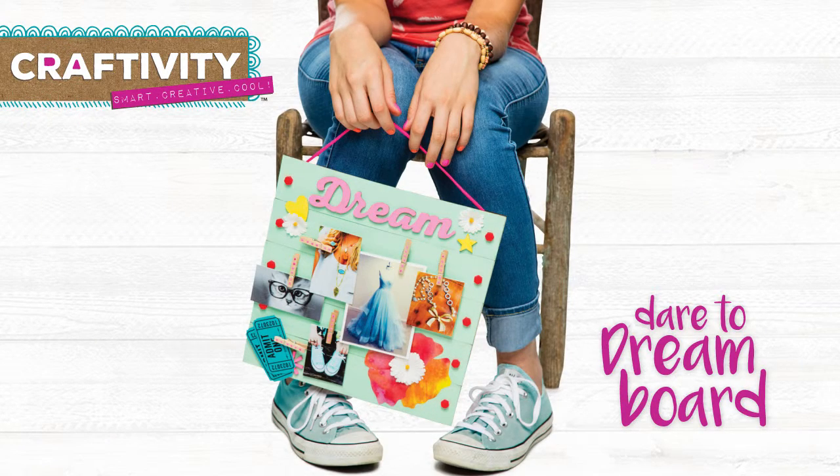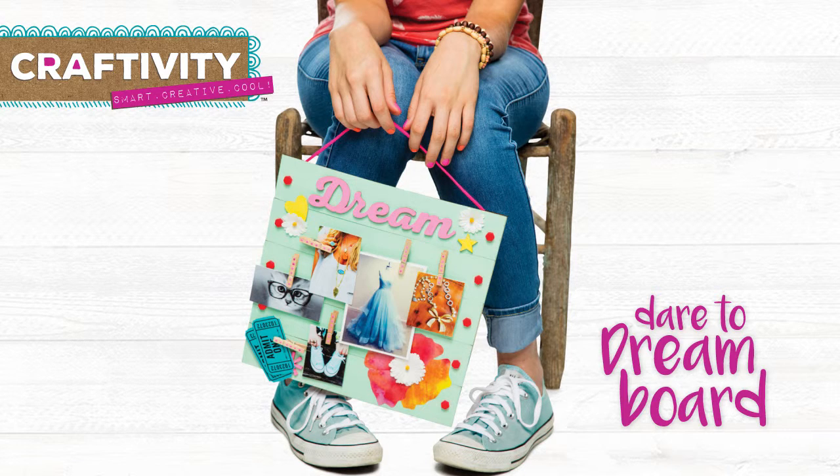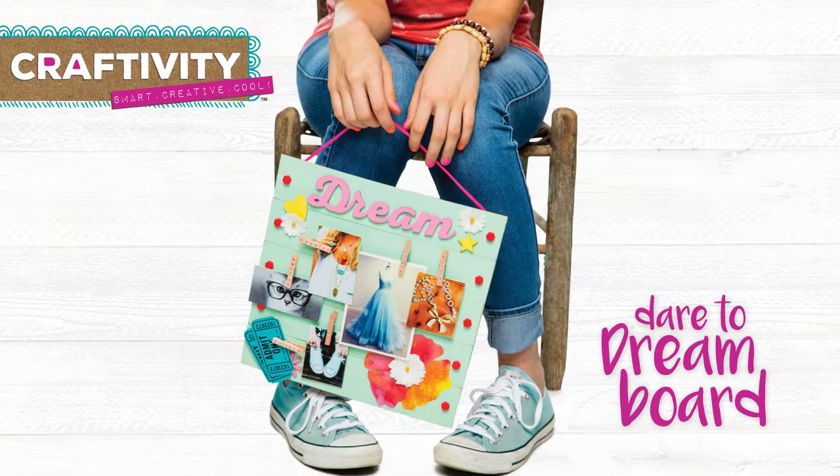Looking for the perfect place to hang some extra inspiration? Dream big! With this chic and crafty dream board, you'll assemble, paint, and decoupage your favorite images. To get started, let's go over everything we need.